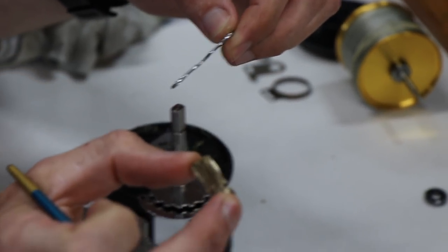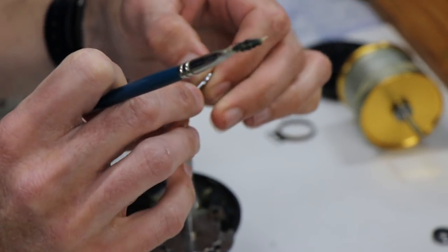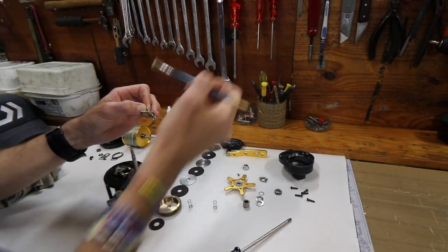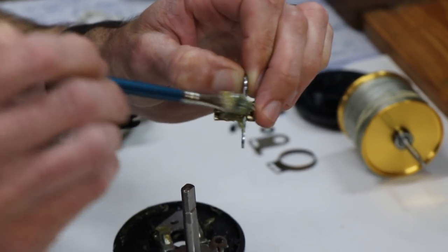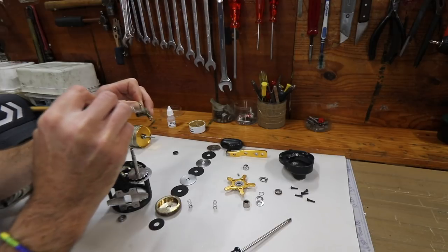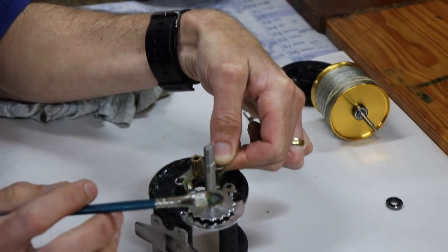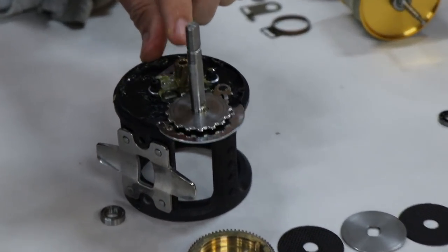Next will be the pinion yoke and pinion gear. You have to put this one on first before you put on the big main gear. I like to get a lot of grease into the grooves of the teething, put it on liberally. That will fit onto these two pillars - press it down so it is flat.